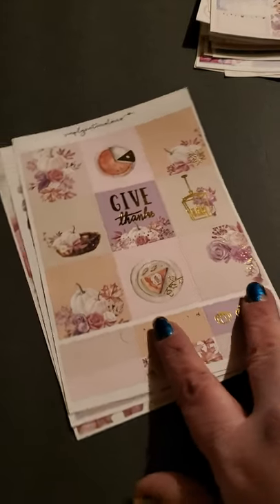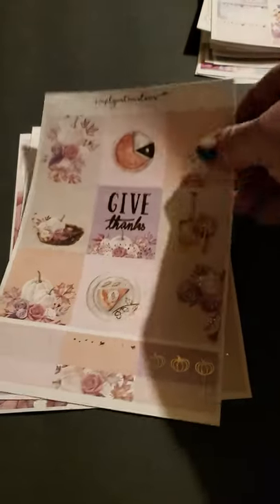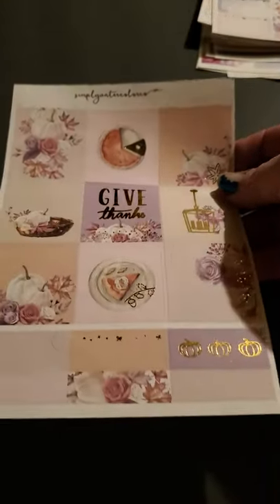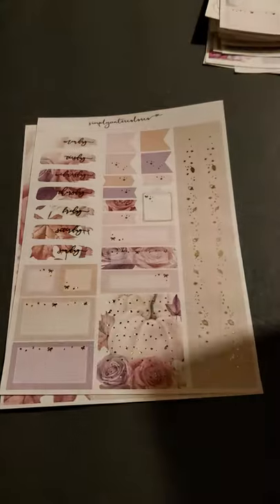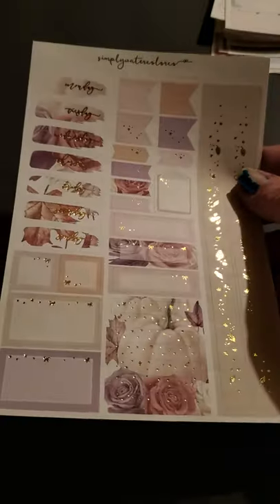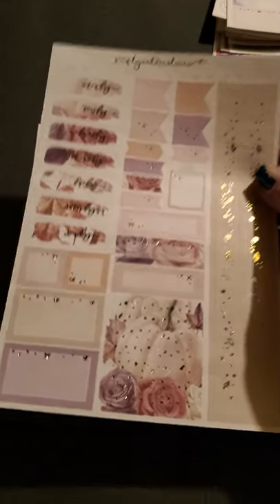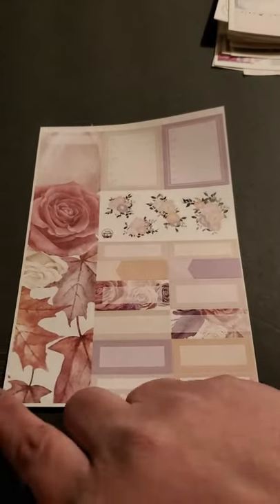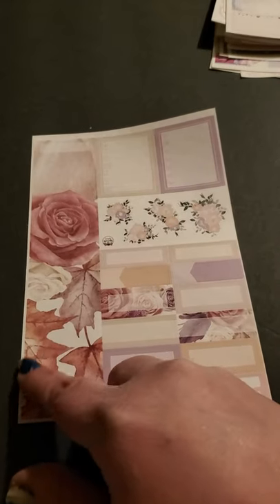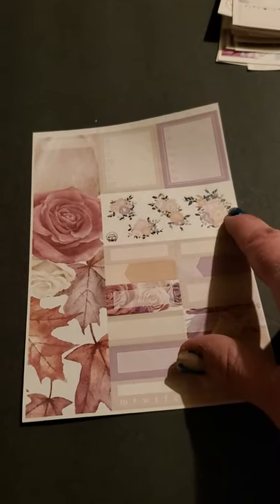And then this kit, which is Give Thanks — for Thanksgiving, with the gold foil. Pumpkin pie. And it comes with the washi, the days of the week, the flowers, and the gourds. Very nice. And then you have the fall flowers and leaves with the boxes, the extra flowers, and checklists. Very nice. So that was it for that one.